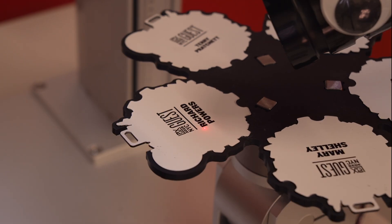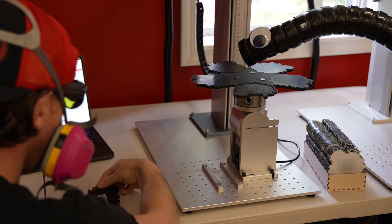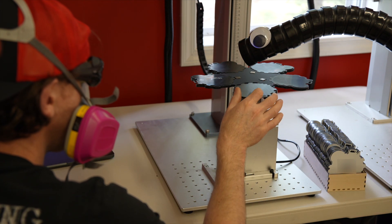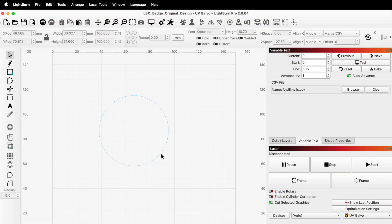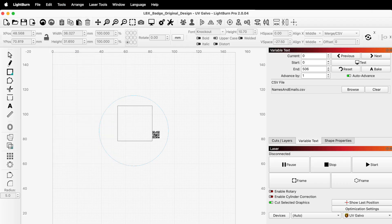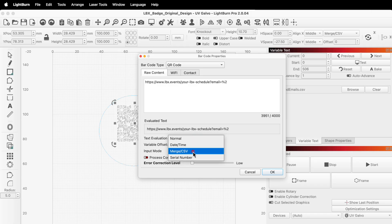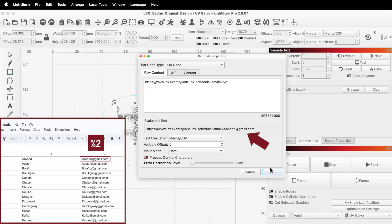With the names complete and the badges obsessively kept in correct alphabetical order, it's time to place the reverse jig on the rotary, switch to our UV laser, and mark the backs of the badges with QR codes that direct to individual attendees' schedules. All we need from the original design is the ring, which we'll use to size and position the QR code. We'll enable the Create Barcode tool, then click and drag to create a QR code that looks about the right size. Our system used a custom URL plus email address to redirect attendees to their individual schedules. So in the raw content field, we'll enter the custom URL plus %2 at the end and select Merge CSV from the text evaluation menu. The URL stays the same, while %2 refers to the third column of our spreadsheet, where we have attendee emails listed.